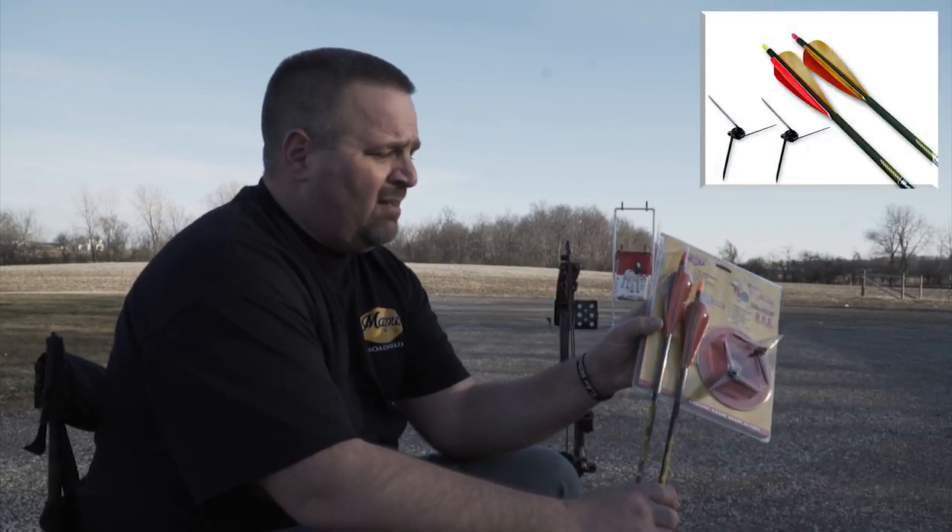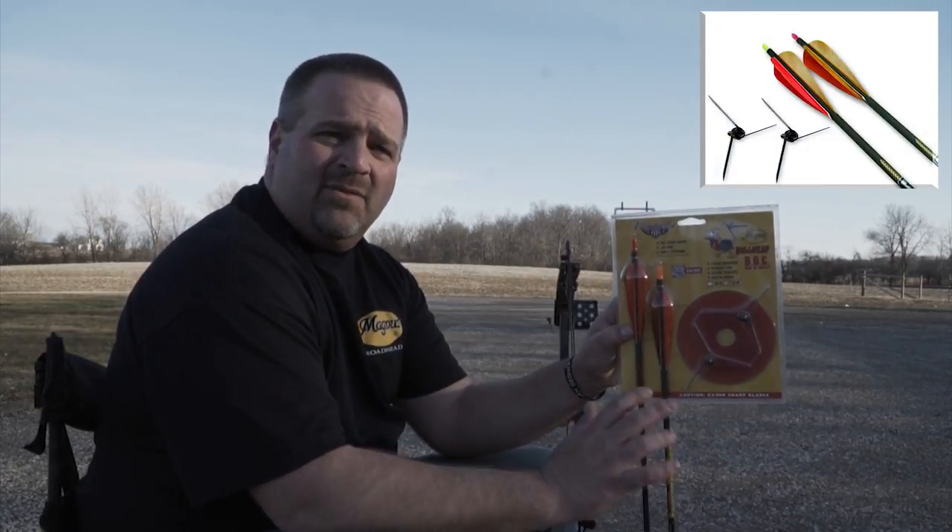We've done a lot of videos on tuning, there's a ton of hunt videos out there, tips and tricks and everything you need to know. This is going to be a short refresher video on the tuning process. Basically what I recommend is buying the kit — the kit comes with everything you need.